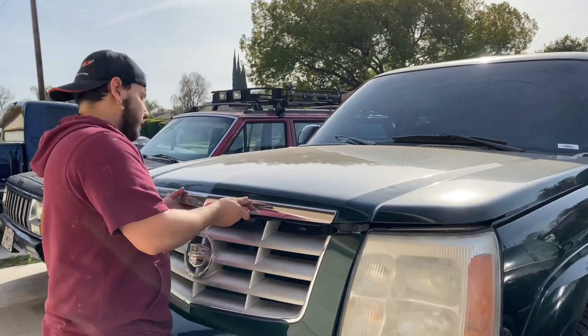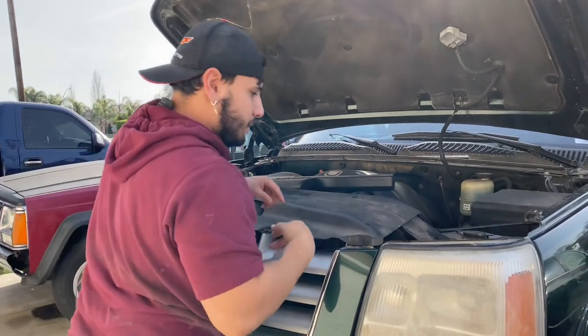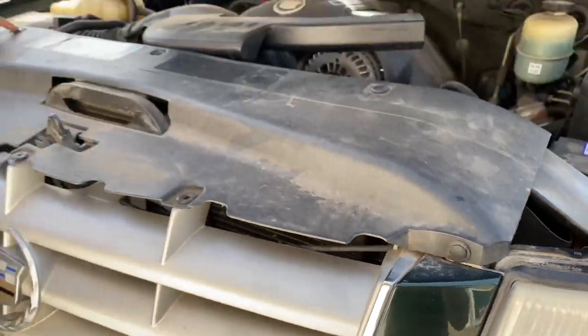Alright, so pretty much all we're going to be doing is pop this hood. We're going to need a 10 millimeter. If you come here, you use a trim tool, but I don't have a tool so just use a flathead. I'm going to be popping all these little pins off.